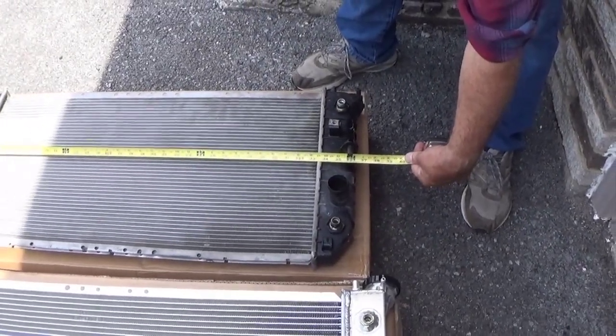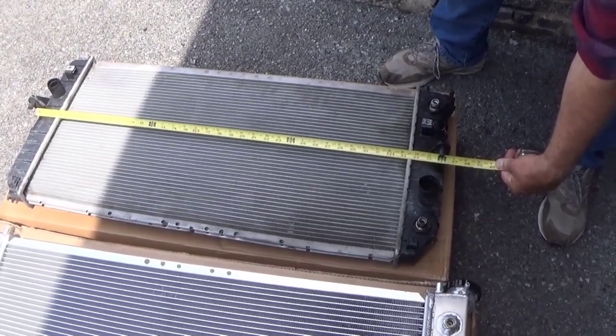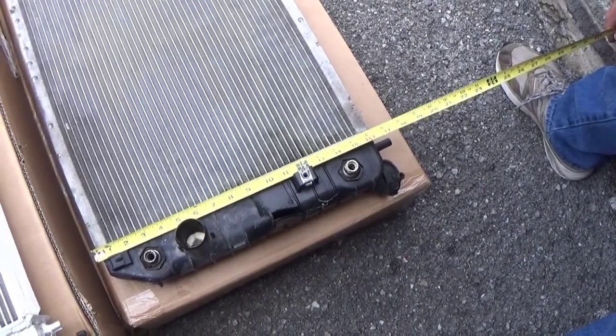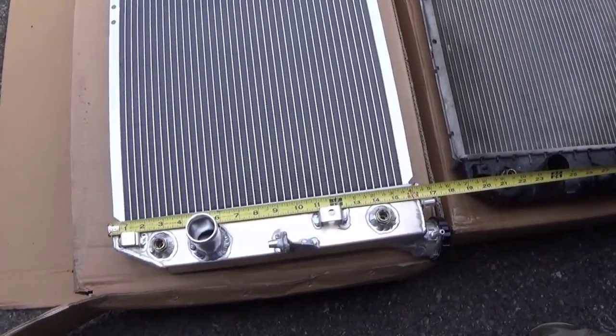You want to measure and make sure the width of the radiator is going to work. The old radiator is actually just a little bit wider than the new one, so that'll make the fit a little bit better. You also want to measure the height of the radiator — these are almost a spot-on match. It's not going to stick up too high or too little, so we're good.